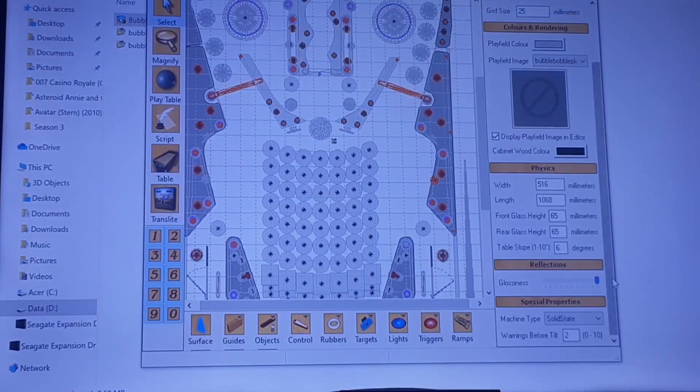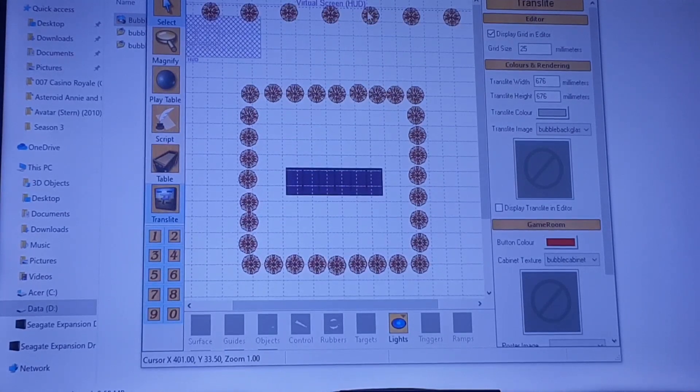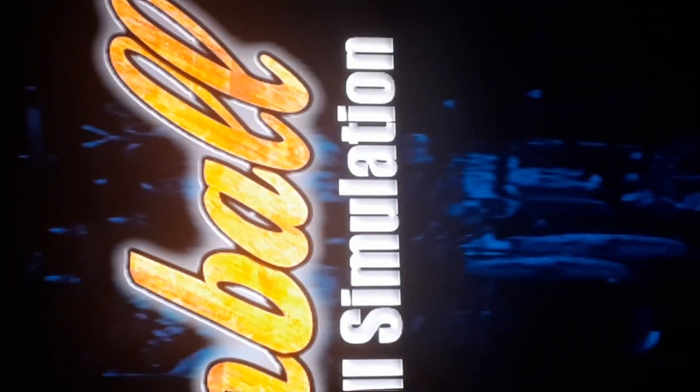I literally have to go through every single table and change every single setting in exactly this way. So the first thing I do: I open it up, I go down, I swipe that up — see that's glossiness. I go to translate, I move up here, I right-click and unlock every single DMD and I just swipe them up out of the virtual selected screen. As you can see that screen is quite big — if that's happening to you, you're going to have to change display text to 100 instead of 300.